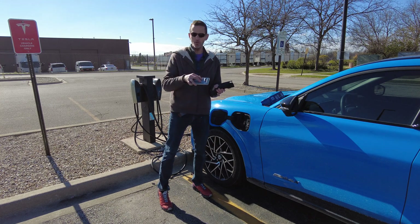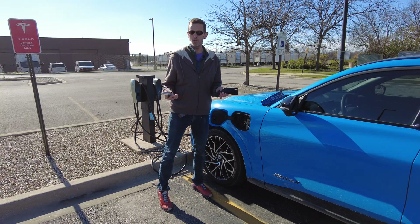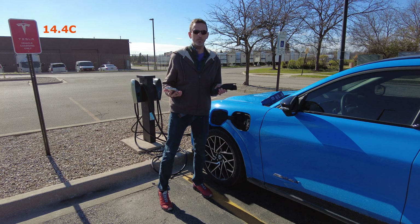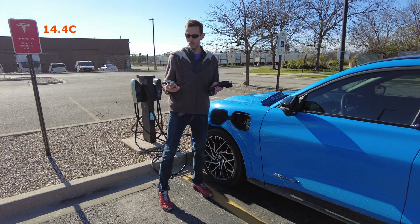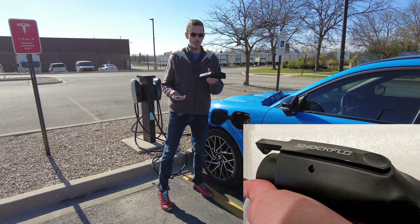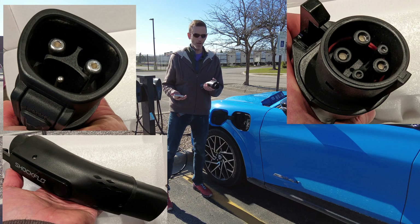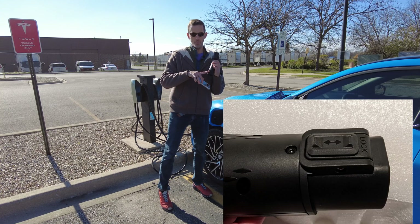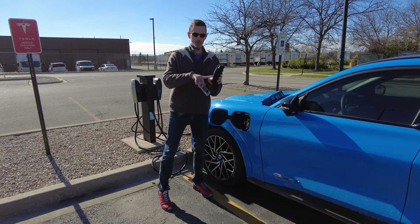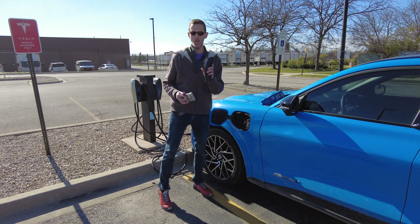I'm going to put some thermal images around here. I see no problems with it — it works really well. For reference, it's about 58 degrees Fahrenheit, maybe 16 or 17 degrees Celsius. The quality of this device is really, really high; it just feels very solid and very well made. There's a latching mechanism on the bottom that holds the Tesla plug in, and a standard latching mechanism for the J1772 side.